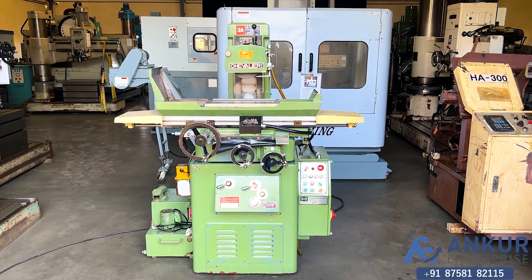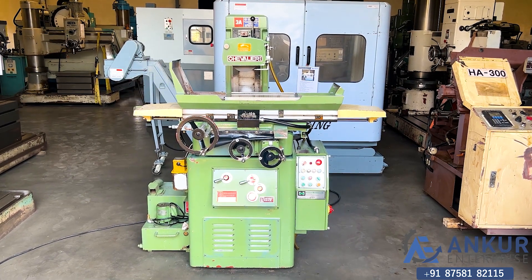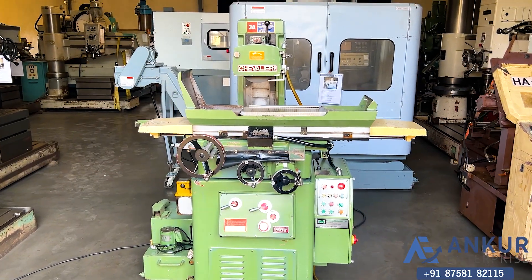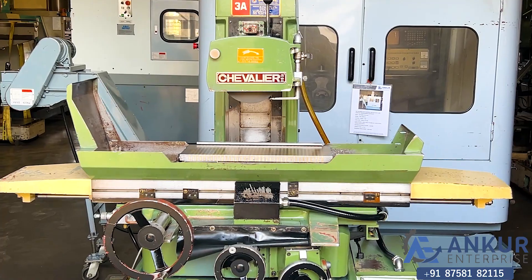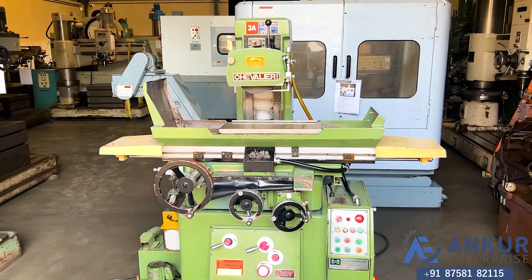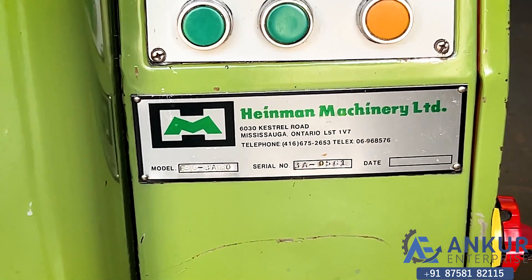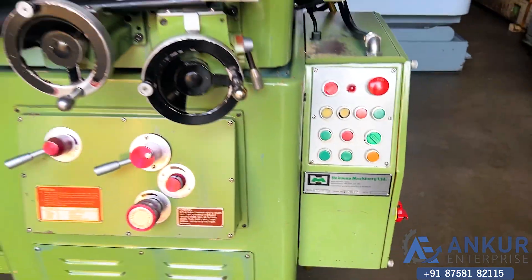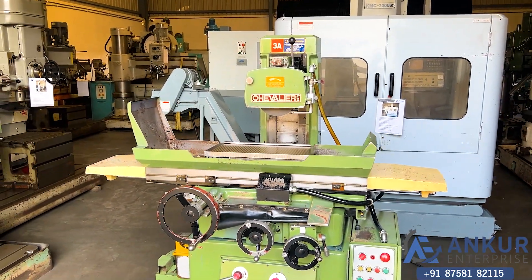Surface grinding machine in excellent working condition. The make of the machine is Chevalier, Taiwan, and the model of the machine is FSG3820. You can see the condition of the machine.